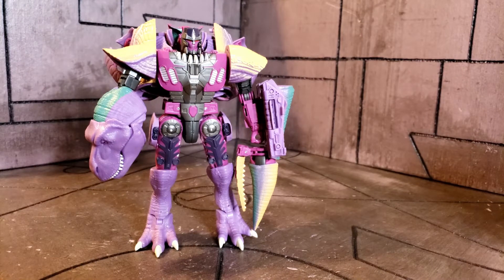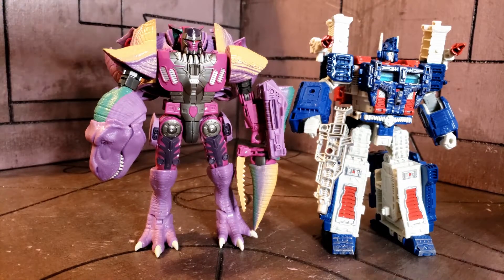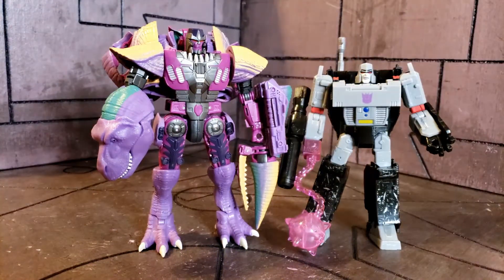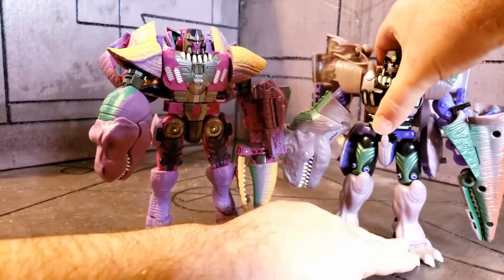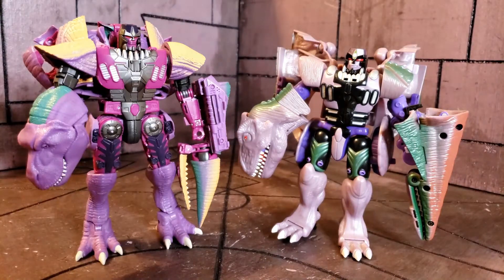Before getting to articulation, let's do some quick comparisons. Here he is compared with leader class Siege Ultra Magnus — you can see he is at that leader height scale, which honestly works really well for him. Here he is with Megatron from Earthrise — they're about the same height. And here he is next to what I believe is the 10th anniversary Beast Wars Megatron — basically the original repainted with a retooled head. He's a little bit taller but about the same width — relatively the same size.